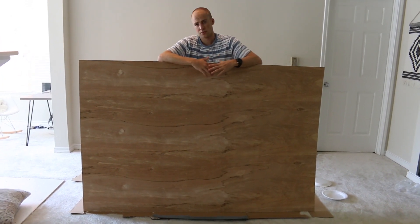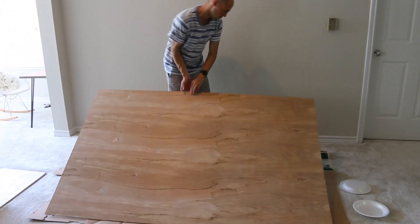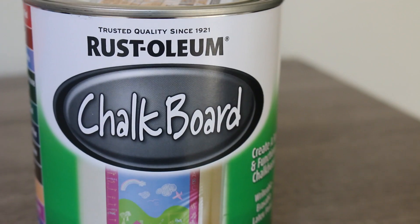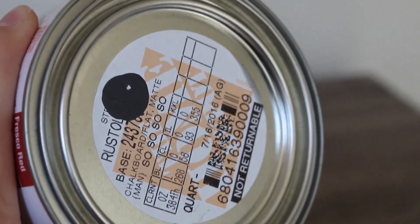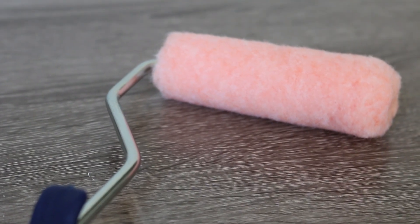We went to Home Depot and got some plywood and had them cut it 6 feet in length — I think it's about a fourth of an inch thick. We laid it down on some cardboard. We also bought the chalkboard paint at Home Depot. What's really cool about it is you can pick the color, so instead of jet black I went for a darker gray.